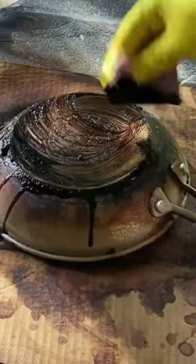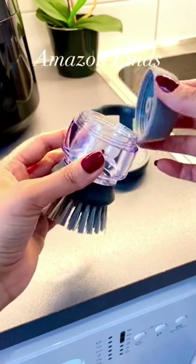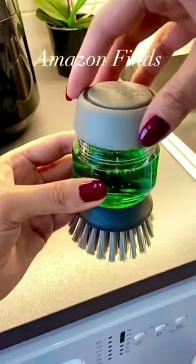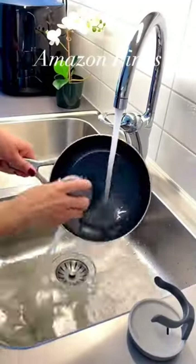Tired of struggling with dirty pots and pans? The dishwasher with soap dispensing is your solution. Its compact scrubbing brush with non-scratch bristles makes cleaning a breeze, perfect for all your dishes. Simply fill it up, push the button to release washing up liquid, and let the magic happen.